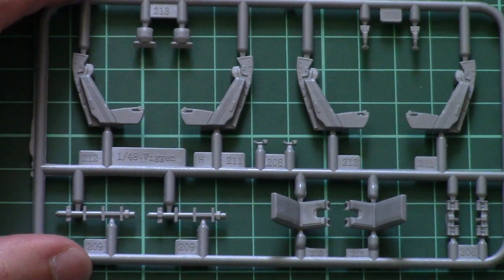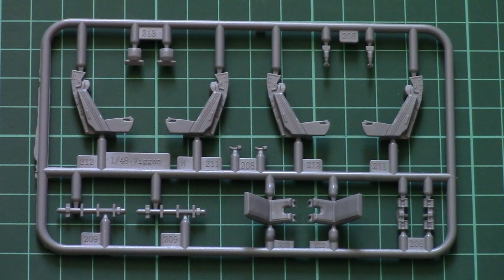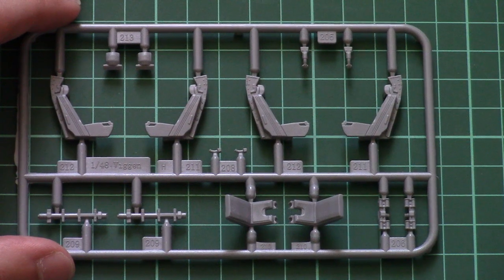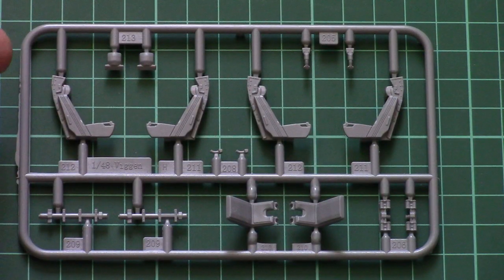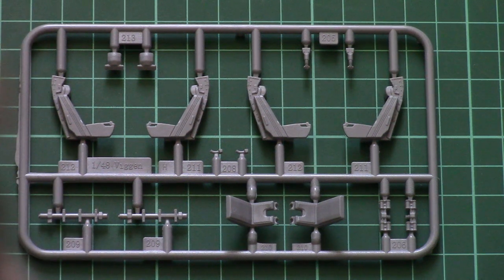On the first gray plastic sprue we have parts for the seats. As mentioned, the seats need to be assembled first and they are quite detailed for a standard out-of-the-box version. However, you can also get resin replacements, which will be even more detailed.